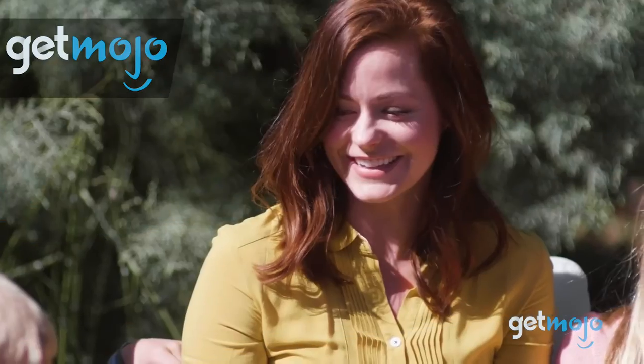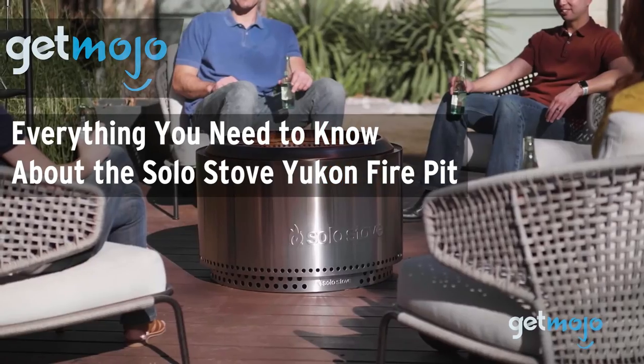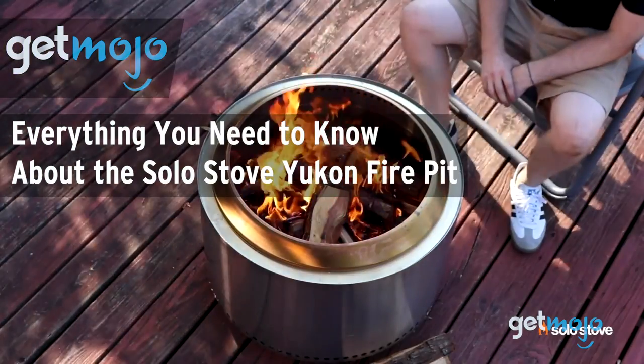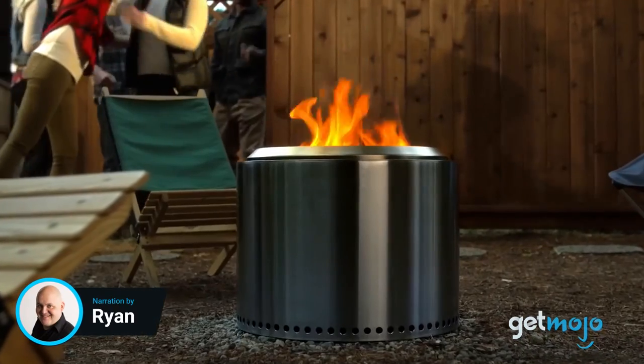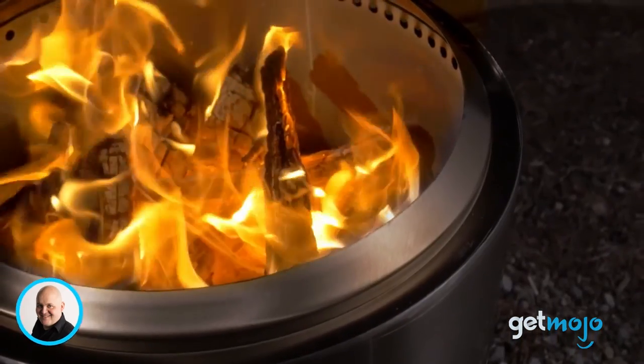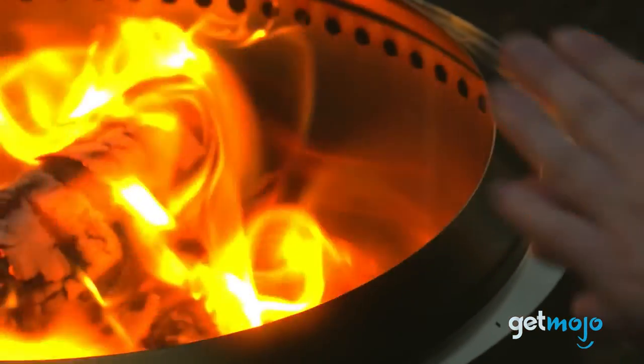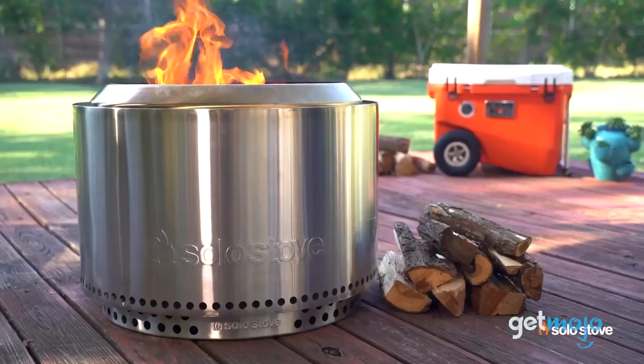Welcome to GetMojo, where we do the research so you don't have to. In this video we're taking you through everything you need to know about the Solo Stove Yukon Fire Pit. If you frequently are a barbecue host or you just love chilling out by a fire at night, a solid fire pit is an essential backyard item, and one of the big names in the backyard fire pit business is Solo Stove.